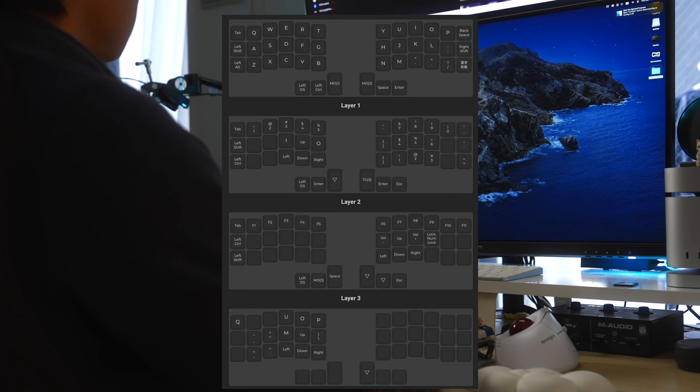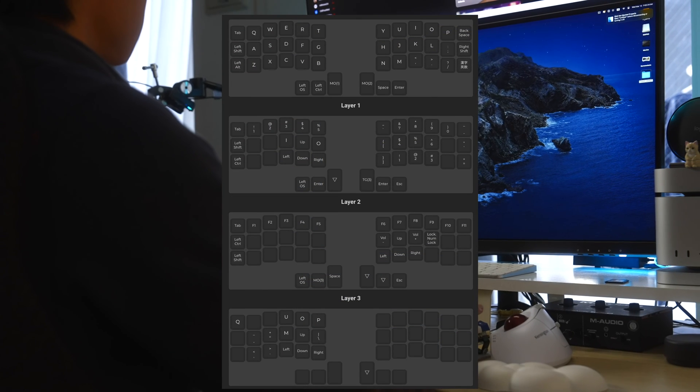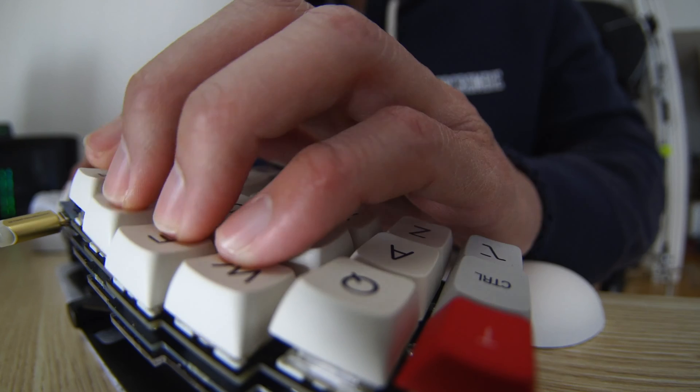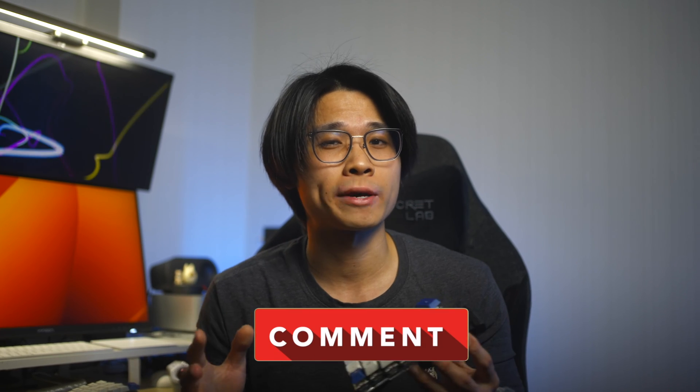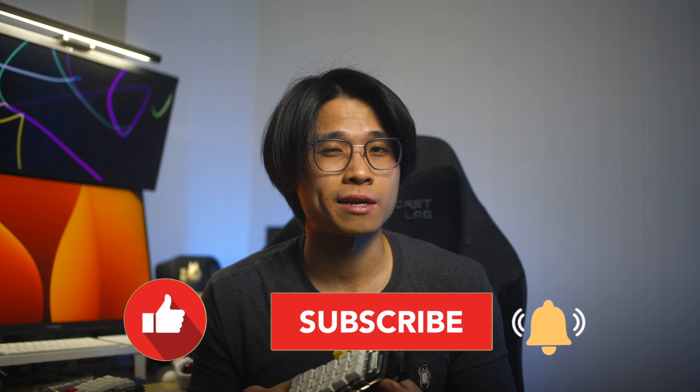Be sure to play around with different key mapping layouts to take full advantage of the QMK software for creating your own customized keymap to suit your preferences. I have a lot more to share on my keyboard journey, which I will be posting in the near future. That is all from me in this video. I hope you found it insightful — if you have any questions, feel free to leave a comment below and I'll get back to you as soon as possible. Thank you all so much for tuning in. My name is Ken and I'll catch you all in the next video.